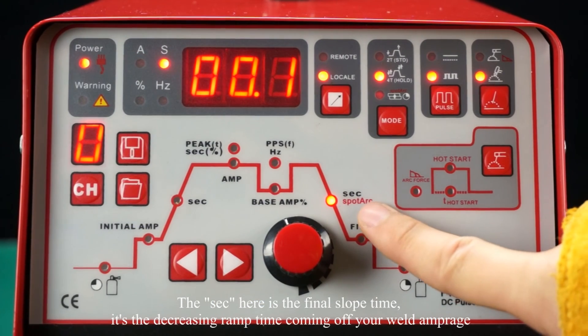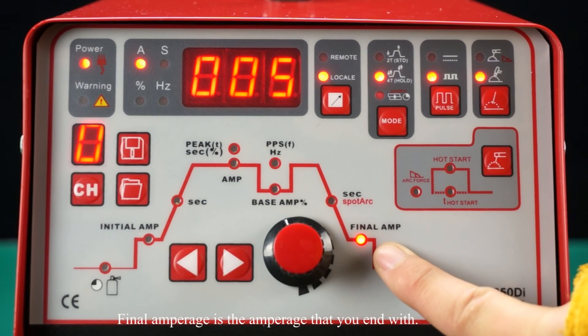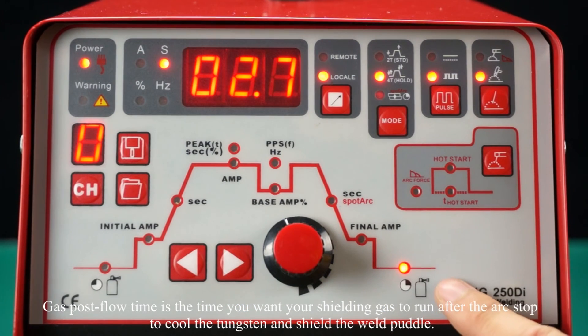The final slope time is the decreasing ramp time coming off your weld amperage. Final amperage is the amperage that you'll end with. Gas post-flow time is the time you want the shielding gas to run after the arc stops, to cool the tungsten and shield the weld puddle.